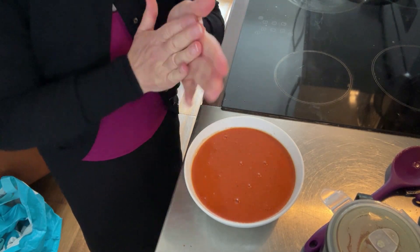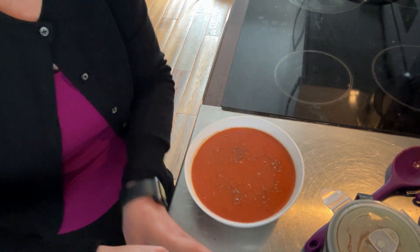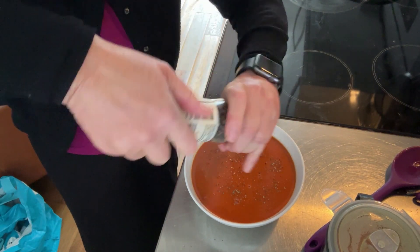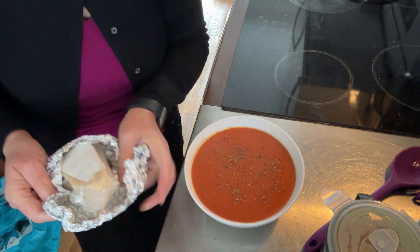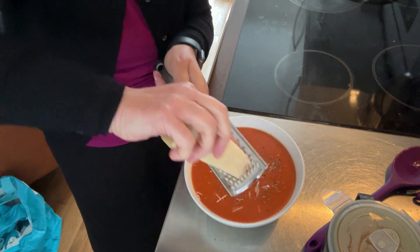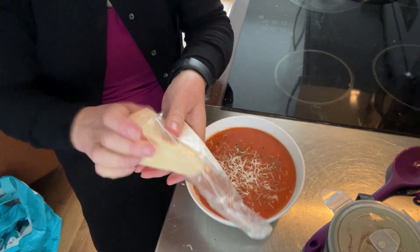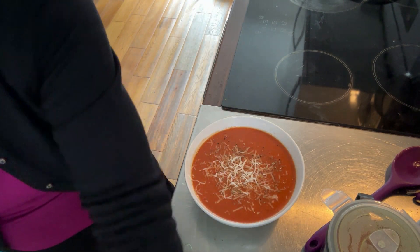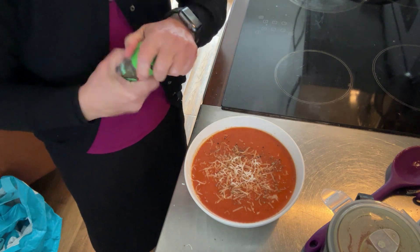All portioned up! I'm just about to put a wee garnish on mine — just a wee pinch of basil, some black pepper, and I'm going to grate a wee bit of parmesan on it. I hope you've enjoyed this. See you on Wednesday — bye!